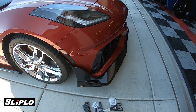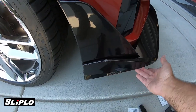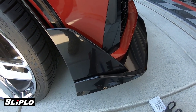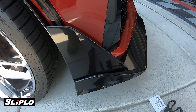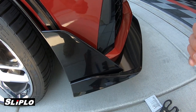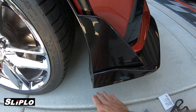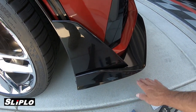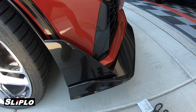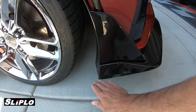There's a lot of nooks and crannies underneath here. I'll get the camera underneath there to show you. When I first got the splitter, it sat way down low and I ended up having to cut a lot of it off because I was grinding on everything on the ground — you name it, I was scratching it. So we cut it off and brought it up.